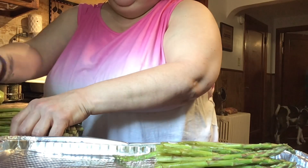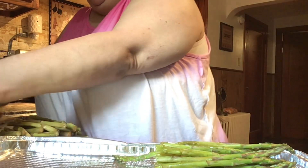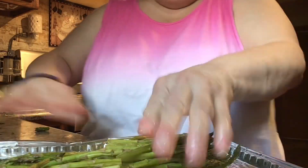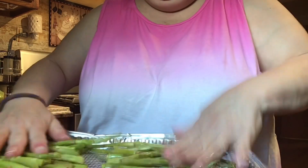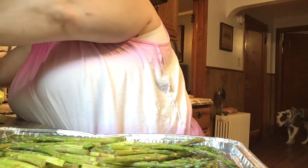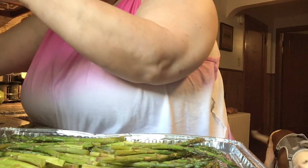I'm going to cut these over here because it's not a good idea putting them in the oil. So I'm going to put them like this and I'm going to season them up.